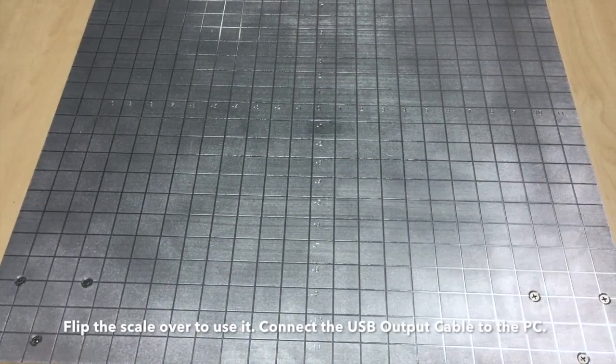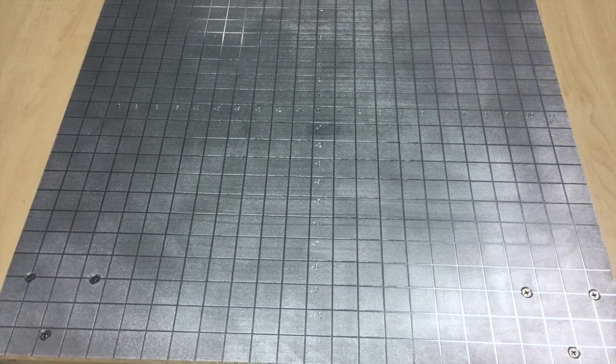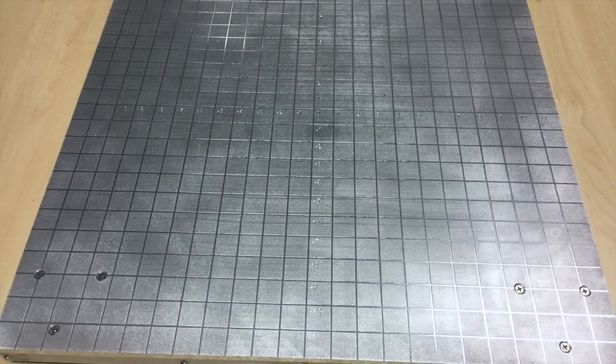Now we take the scale and flip it over onto its back so that it's sitting on the four load cells, and now the CG scale is ready to be used.